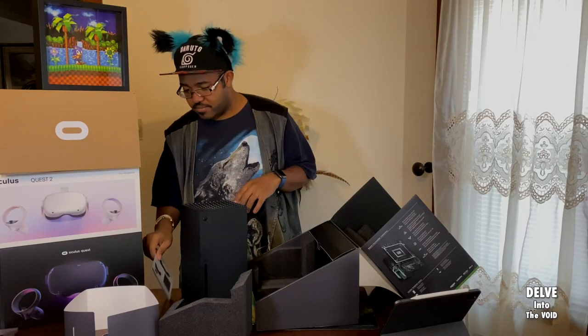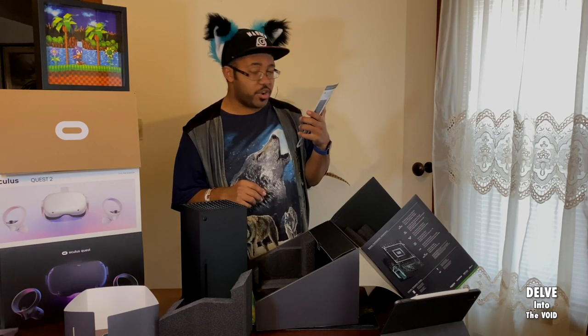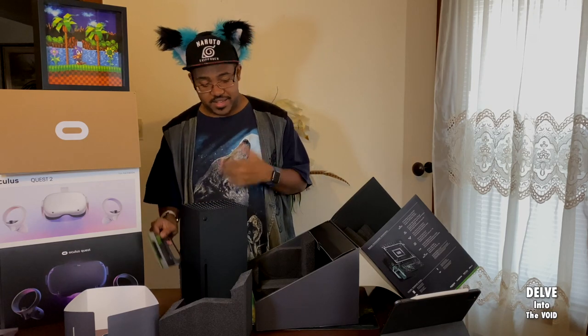Wait, do I have to have an app? Oh wow. Pretty much. We don't have to, but I'm pretty sure I want to get the app to make the setup easier.